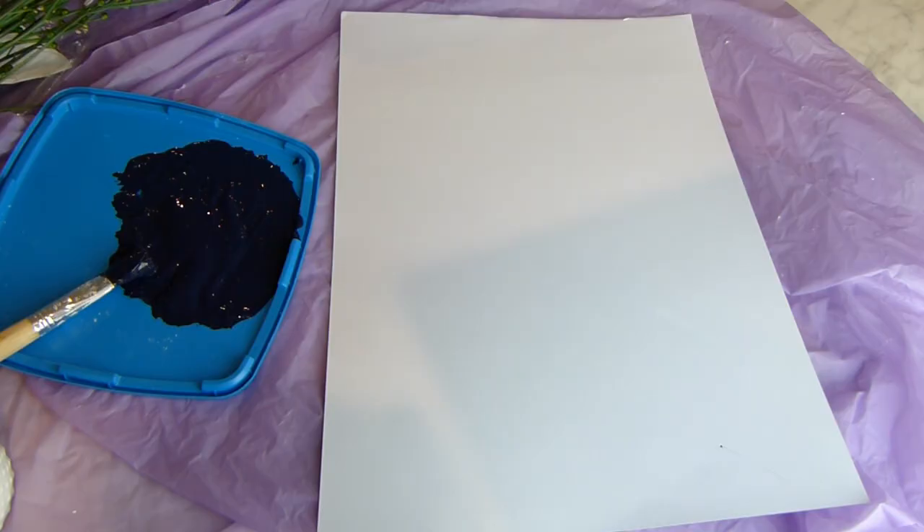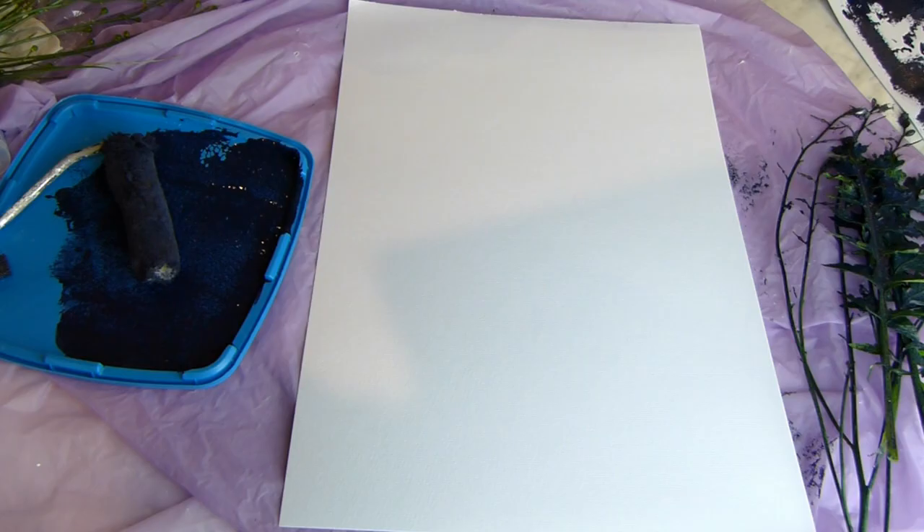I had some A3 watercolor paper sheets that I bought in a pad a while ago from Kmart. You could also use paper from a visual diary or get some from the newsagent.